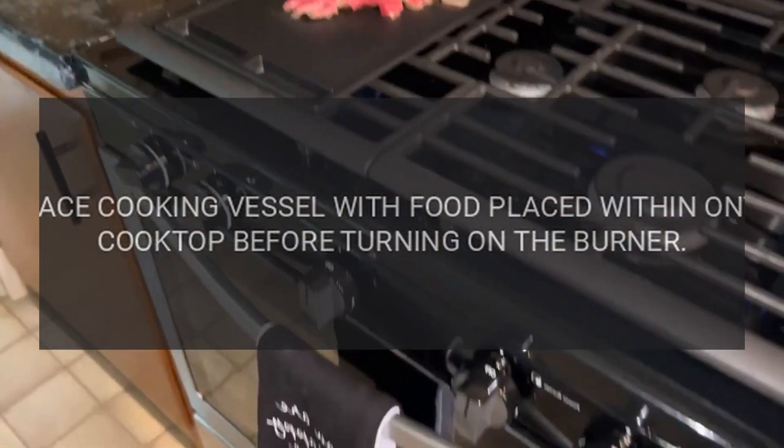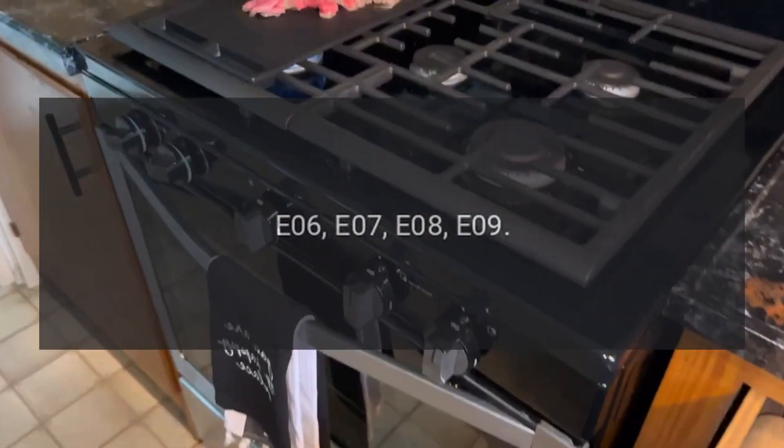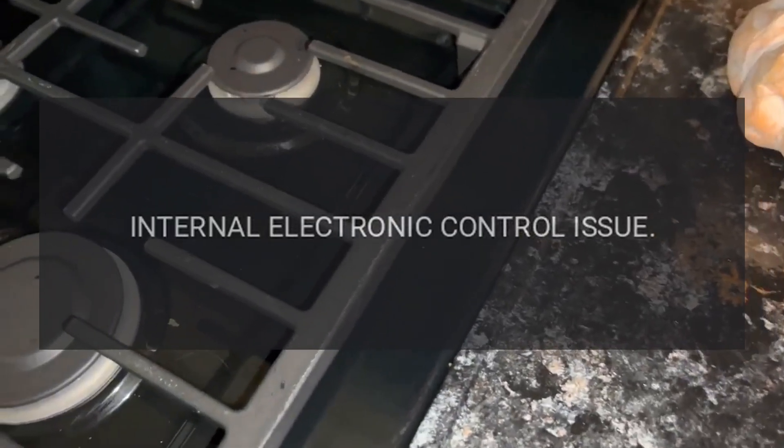Code E05 — Problem: no pot on burner. Fix: allow unit to cool, then place cooking vessel with food onto the cooktop before turning on the burner. Codes E06, E07, E08, E09 — Problem: internal electronic control issue.